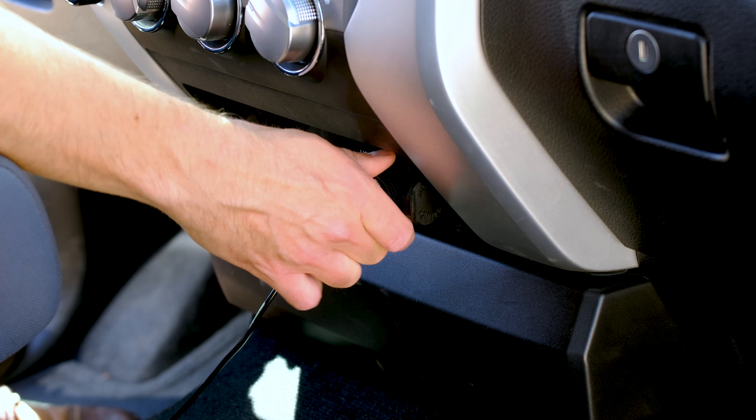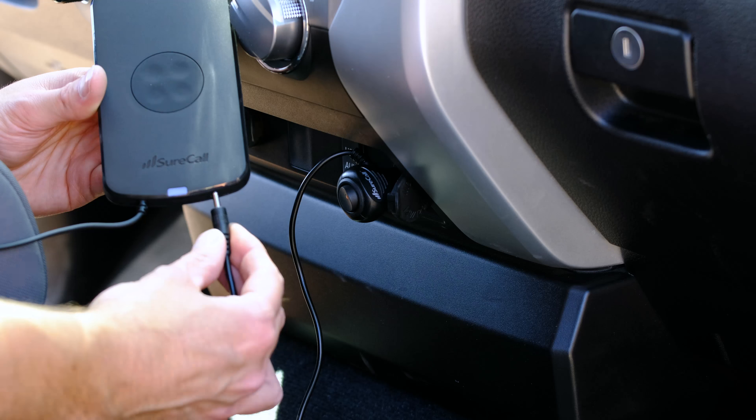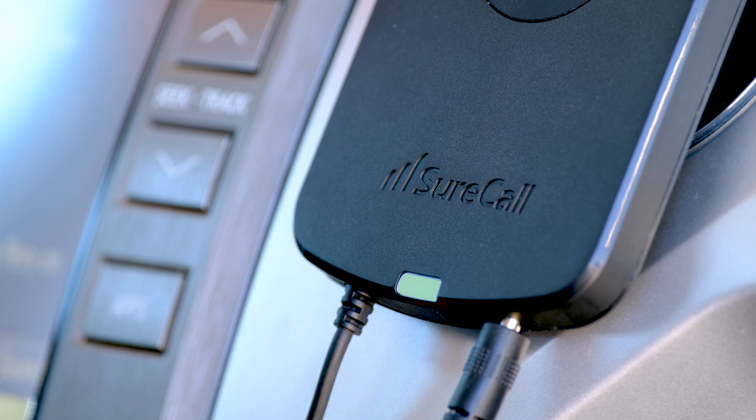Plug in the power adapter and attach the power cable to the phone mount antenna. Switch on the power adapter and look for a red light on the power adapter and a green light on the phone mount antenna.